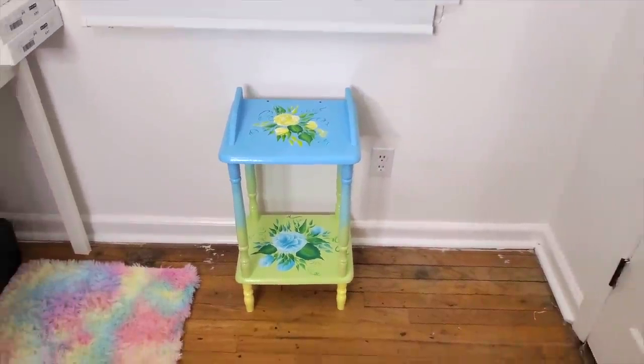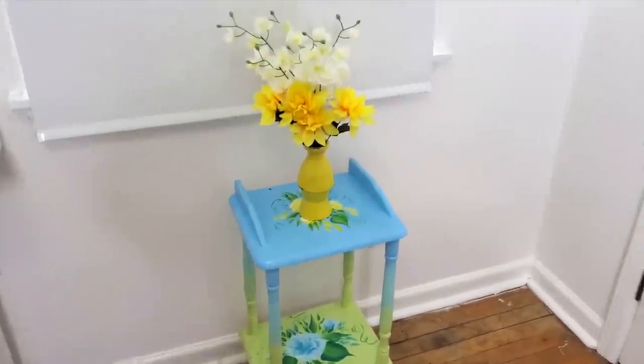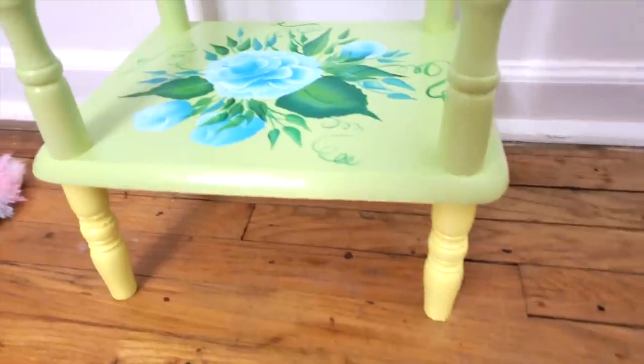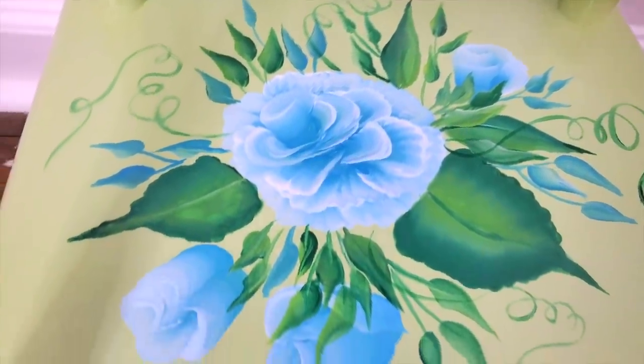Or maybe I just want to paint more flower bouquets. If you want to see me paint on more stuff, I have a playlist called Painting on Stuff — it's linked in one of these two boxes. Thank you guys so much for watching and I will see you next week for another video. Bye!